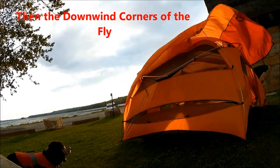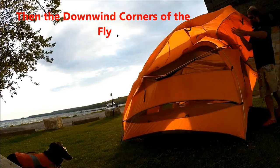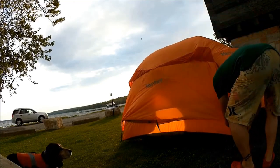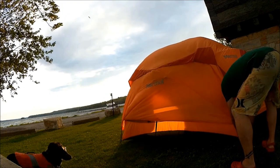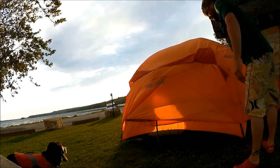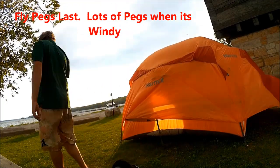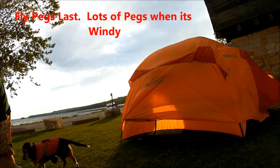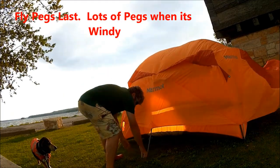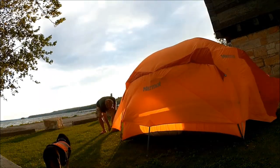Now that I have the two upwind Fastex fasteners attached, I'll do the two downwind ones. The final step is pegs — I'm going to use lots of pegs because we don't want the tent blowing away in the middle of the night. I'll peg out the corners and also do them at the vestibule. You want your pegs pointing downward at an angle.